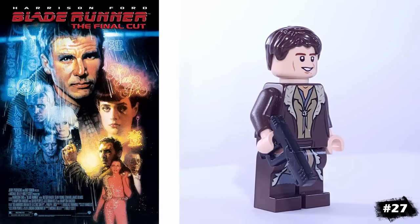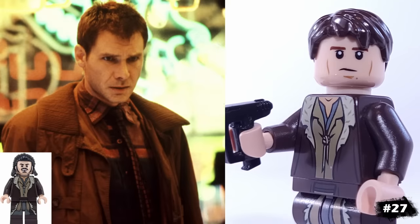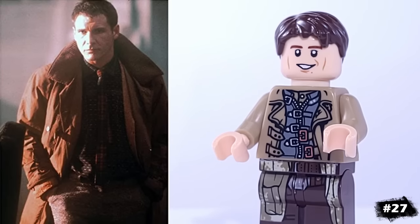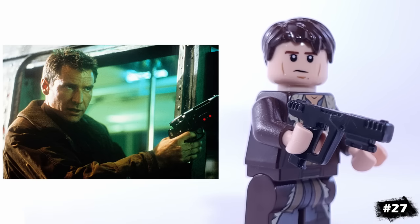Moving on, we have Deckard from Blade Runner. To capture his long brown coat, I'm using Bard the Bowman's torso and legs, but if you don't have those or want an alternate, you can also use Mad-Eye Moody's torso as well. I also gave him a pistol that looks a bit futuristic.